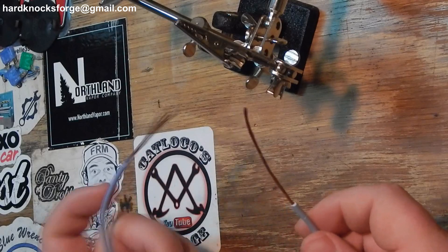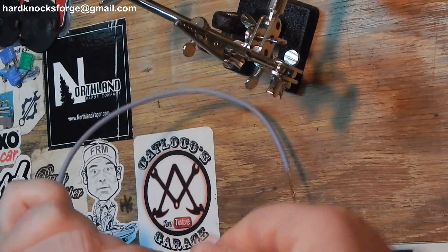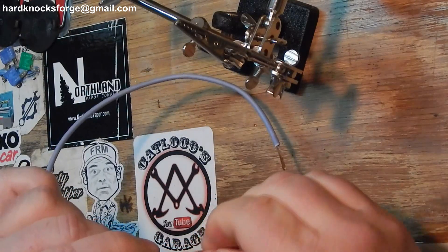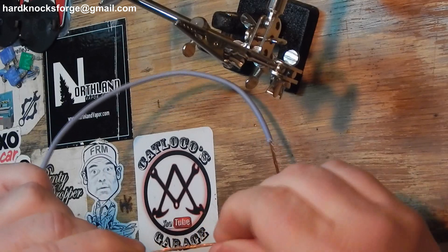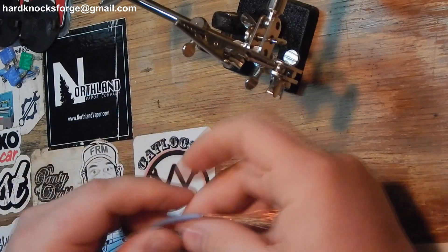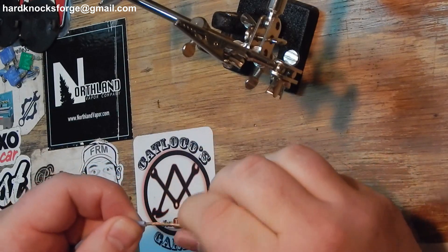So first thing I do, you get your wire. Now the way I splice wires together, it does take a little bit of wire. This is a little bit excessive, but it will be better for illustration purposes of showing you how I do it.